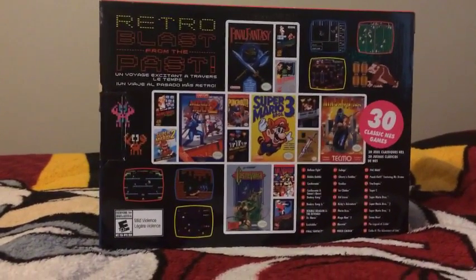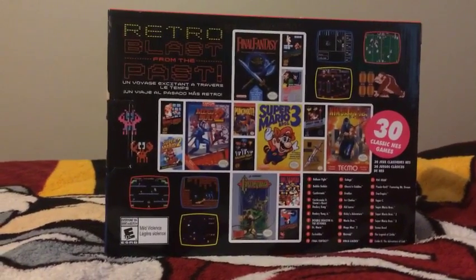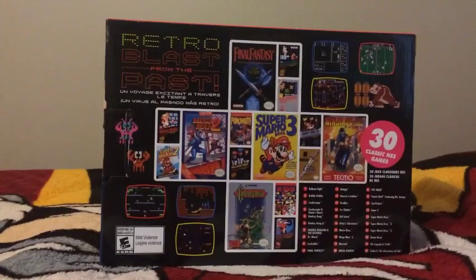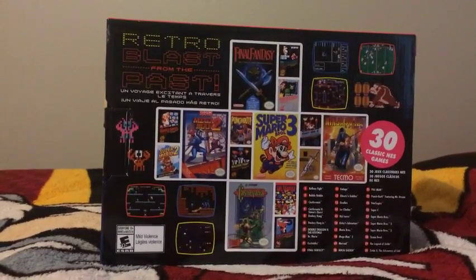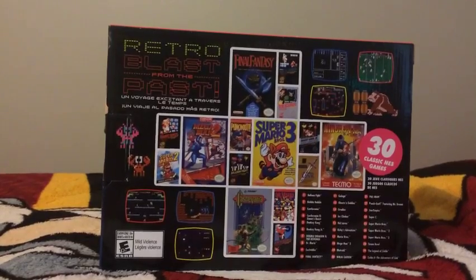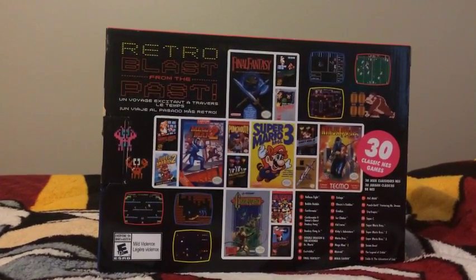There's Balloon Fight, Bubble Bobble, Castlevania, Castlevania II Simon's Quest, Donkey Kong, Donkey Kong Jr., Double Dragon II The Revenge, Dr. Mario, Excitebike, Final Fantasy, Galaga, Ghosts and Goblins, Gradius, Ice Climber, Kid Icarus.